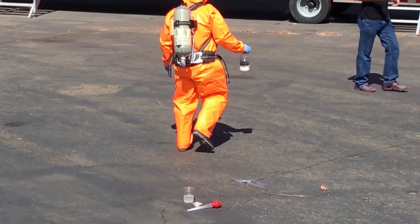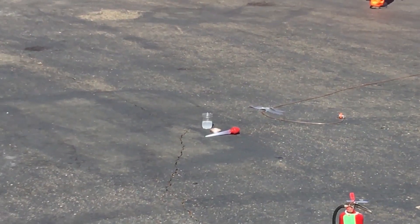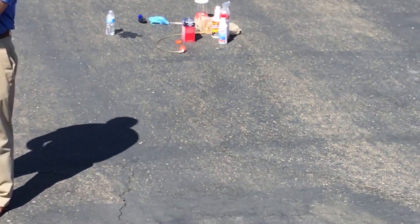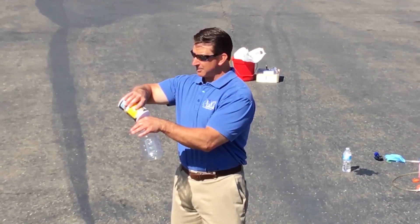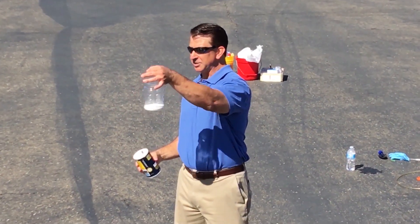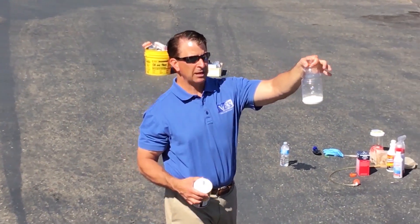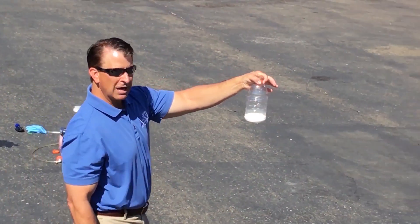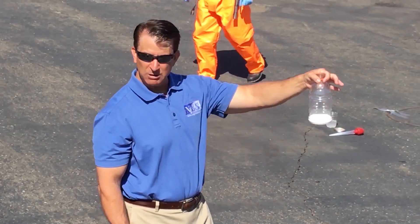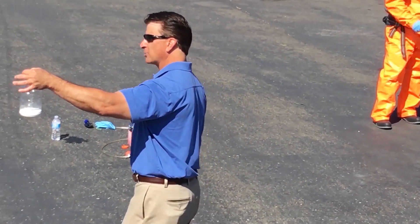Now that we've got our meth oil, we need to put that methamphetamine into a usable form, so we're going to salt it out. To salt it out, we're going to mix sodium chloride — table salt — and some sulfuric acid. There's our table salt. All we have to add is sulfuric acid, and we will be creating a large amount of hydrochloric acid gas.